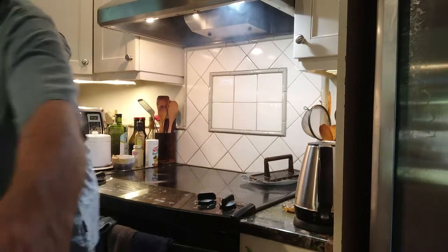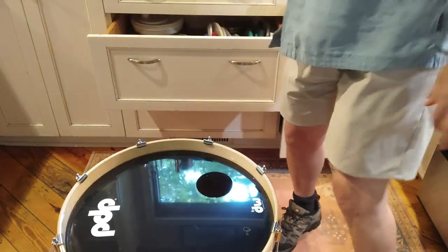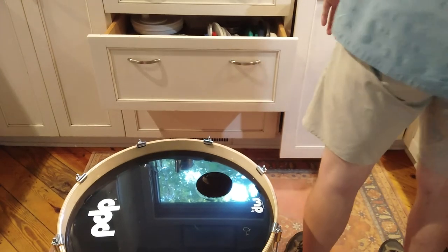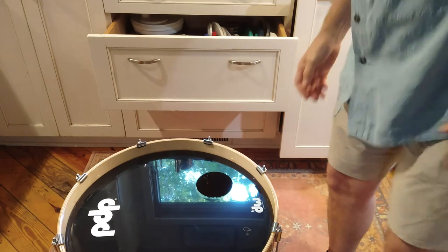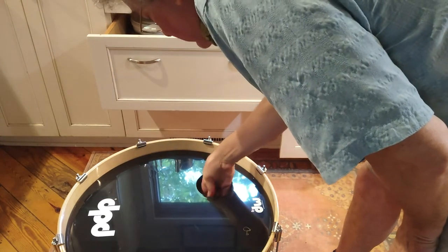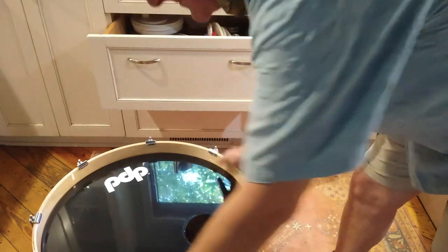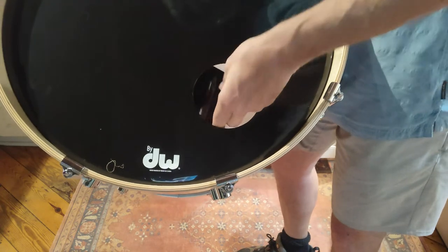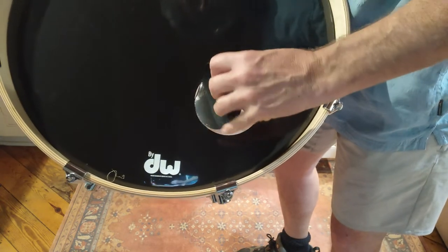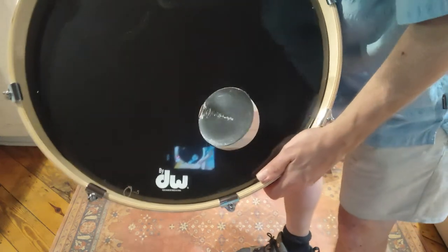Alright, let's try it. There we go — bam! There's your hole. The cool thing about this is that the hole is perfectly right. I'll just get this a little bit out. Cut that with some scissors, and there you go.